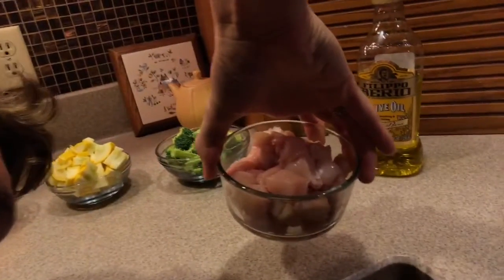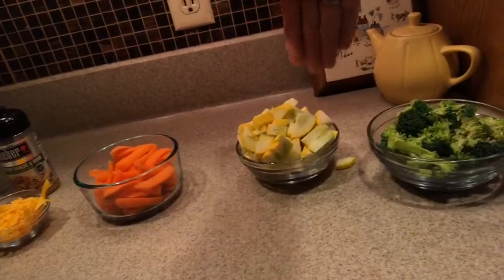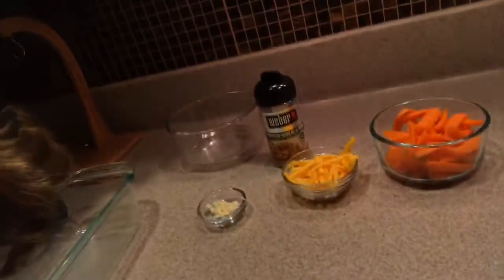Here's what you need if you're making the recipe the way I'm making it. We have olive oil. We have chicken — I cubed up two thin chicken breasts. We have one head of broccoli all chopped up, one squash quartered the long way and then chopped, about a cup of baby carrots chopped in half, about a quarter cup of cheese, some garlic, and some seasoning. This is roasted garlic and herb seasoning from Weber. You could use just salt and pepper or whatever favorite seasoning you have.